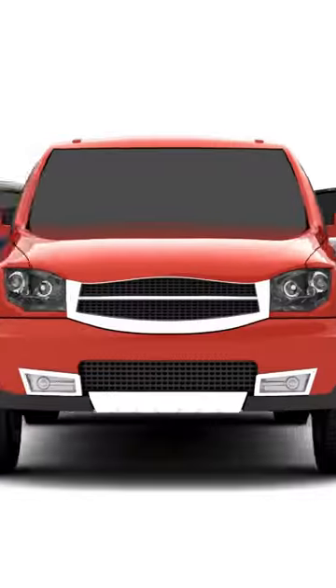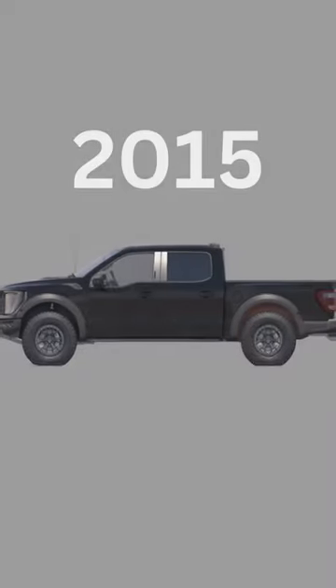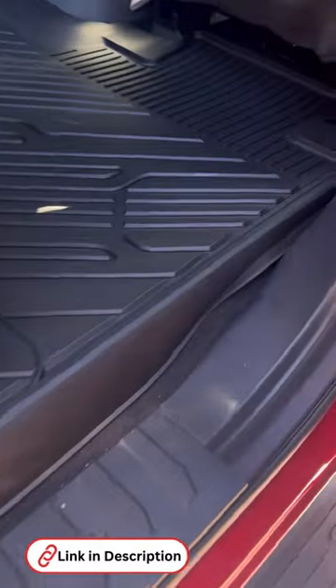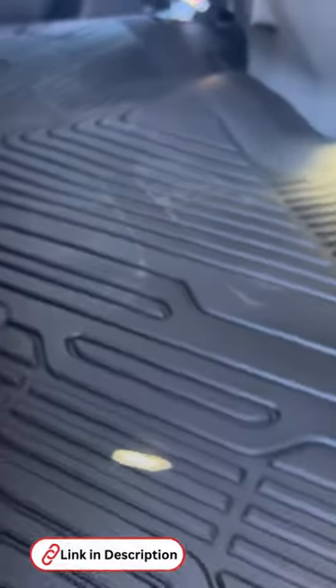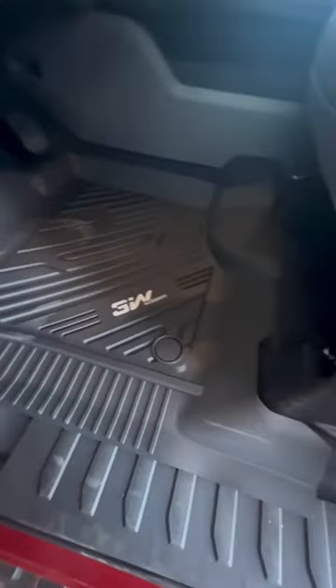If you clicked on this video, you either have an F-150 or you're thinking about buying one and you need car liners. If your truck is between 2015 and 2024, I have the perfect set of car liners for you. Here are your 3W floor mats fit for Ford F-150 SuperCrew cab. I'll give you four reasons to pick these up from Amazon today and why I love them. Link in description.